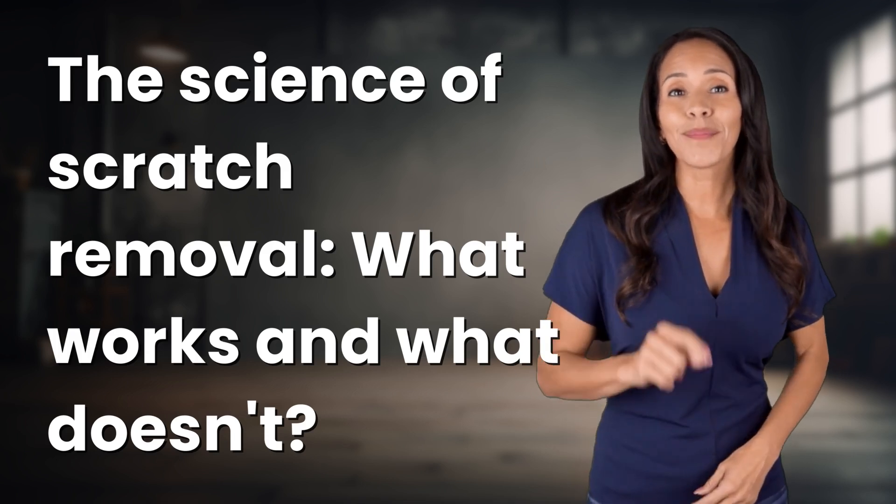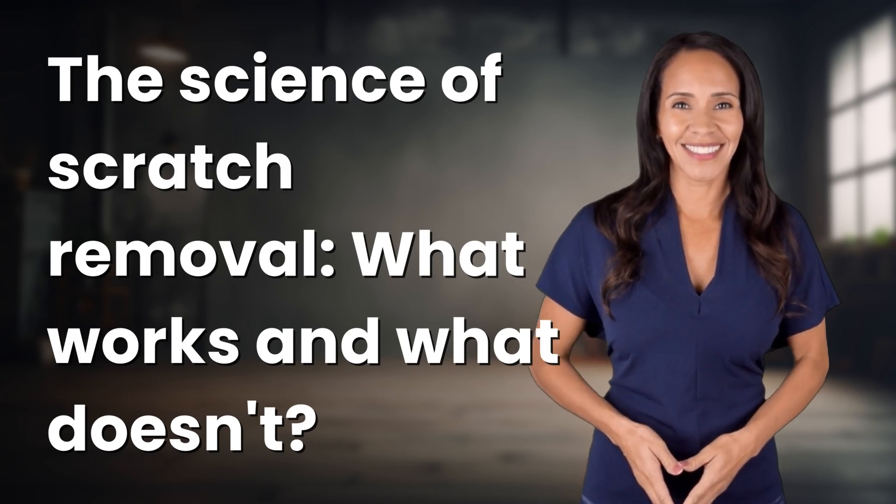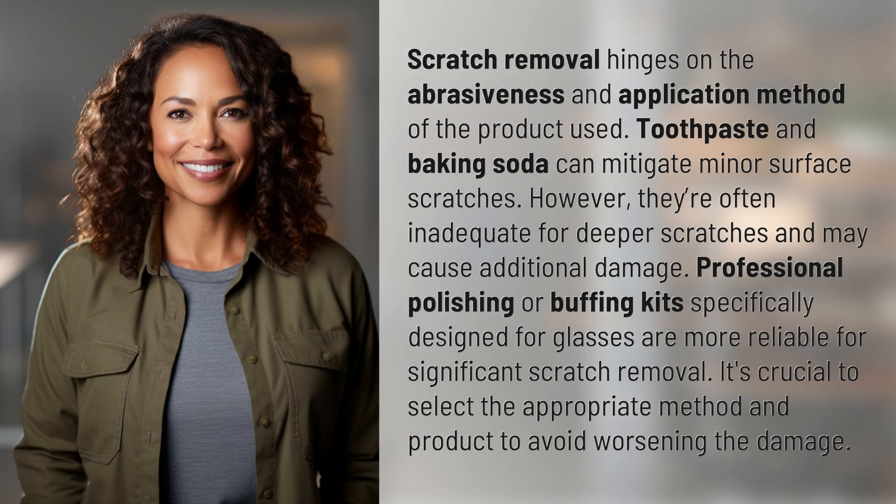Unlocking answers to your most sought after questions — what's in the knowledge vault today? Scratch removal hinges on the abrasiveness and application method of the product used.